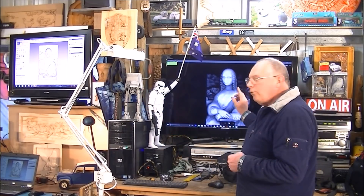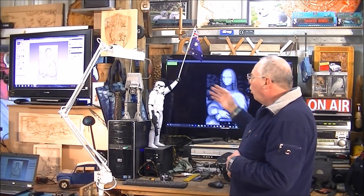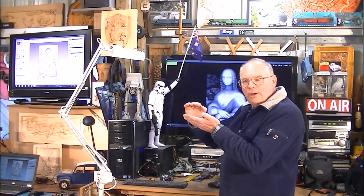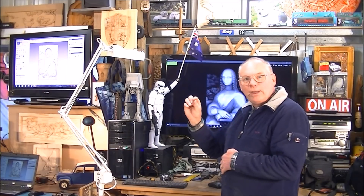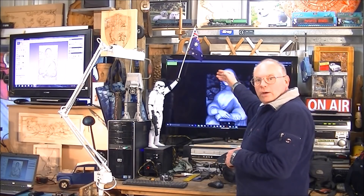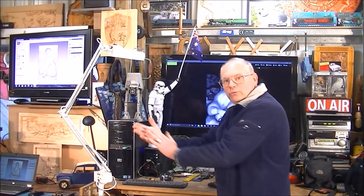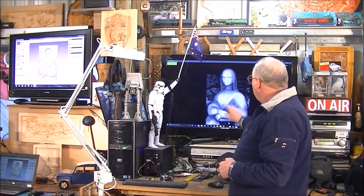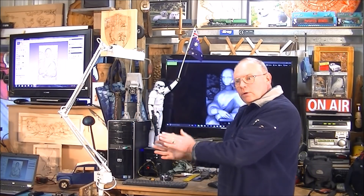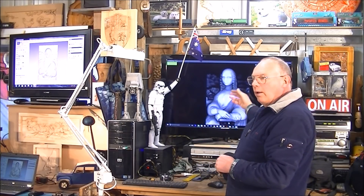So this is a grayscale. I put it into ArtCAM and converted it. A grayscale is 256 different shades of gray. What ArtCAM does is allocate a Z-height in relation to the gray color — so as the picture is darker it's a deeper cut, until you get to black which is the absolute deepest part, and of course the lightest and brightest parts are the shallowest.